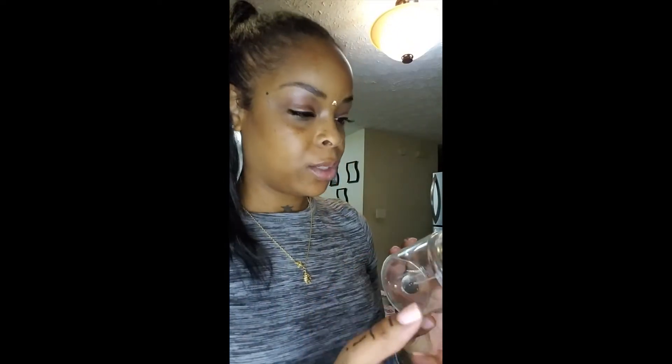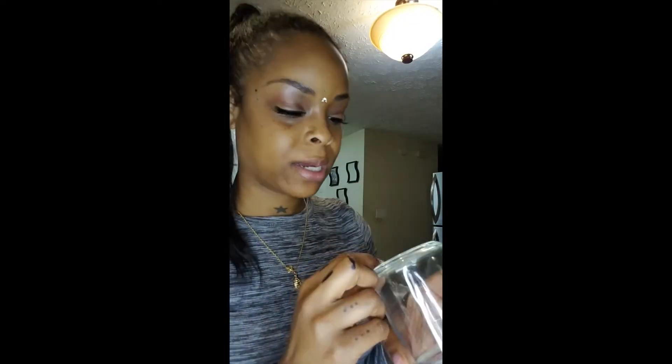Same thing — get your wick, get your wick sticker. There is a number at the bottom of these jars, so it makes it pretty easy for me to center it directly in the middle of the jar when I am trying to place my wick.